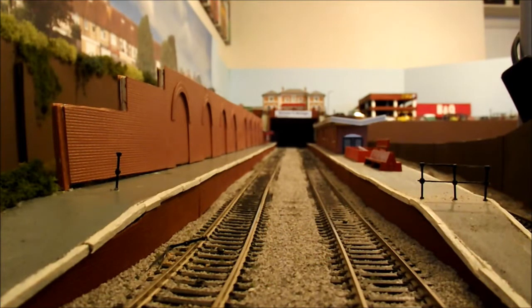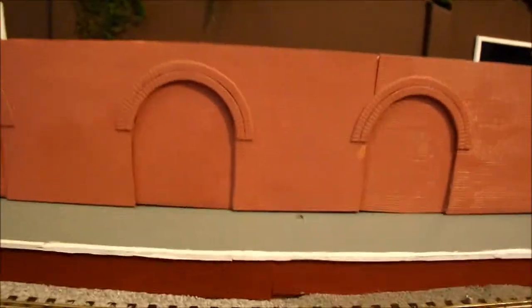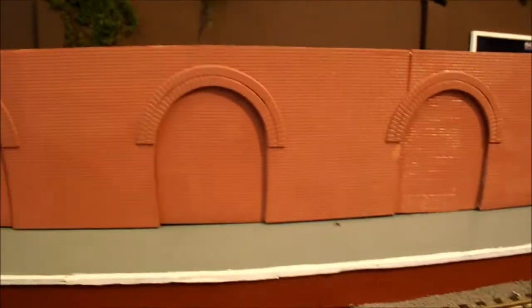All of these jobs in turn have been extremely time consuming. Ballasting isn't a particular job that I enjoy, but I don't think there are many modellers who enjoy ballasting. The painting of the wall also took a lot of time - it's a laborious job, but it's worthwhile making the effort, as is doing the retaining wall.